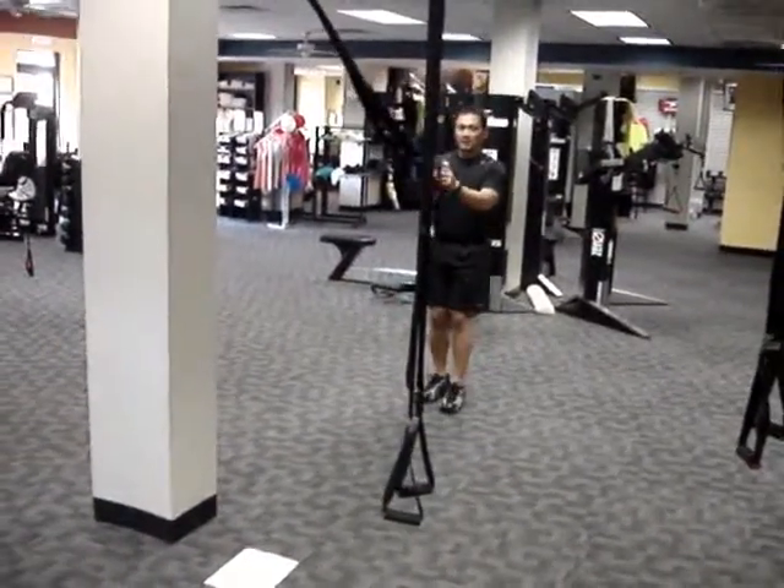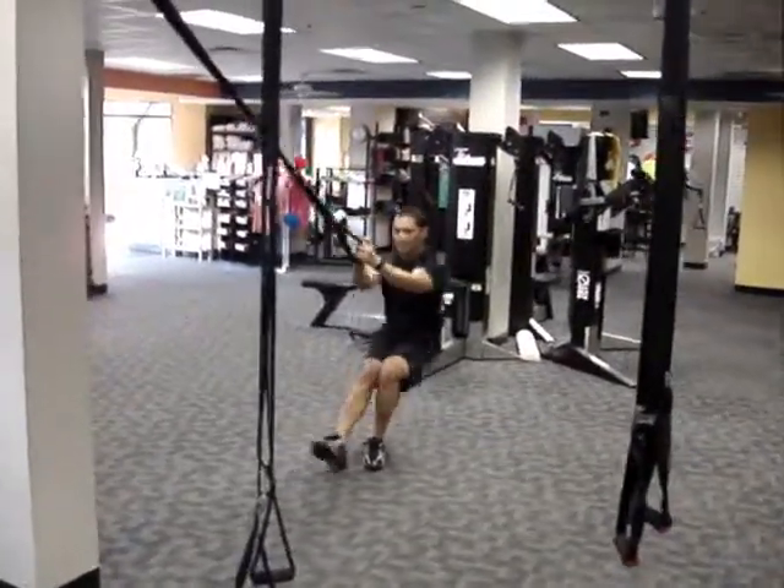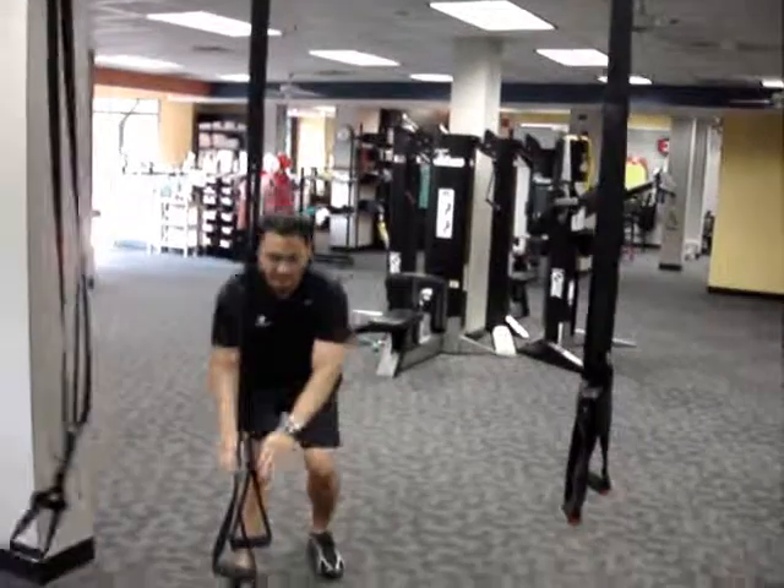Station seven: the TRX pistol squat. Very nicely executed. Again, 30 seconds on, 30 seconds of cardio.